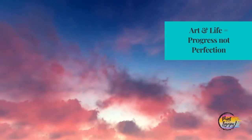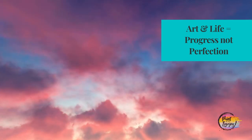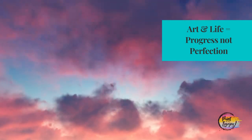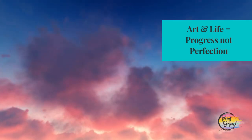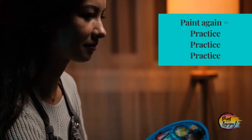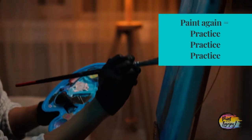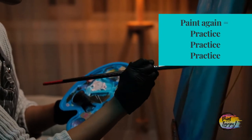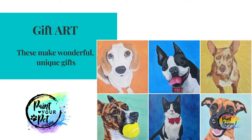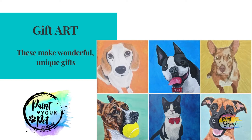I will remind you of those as we go through the course, and no matter what you do, remember artwork and creativity is all about the progress, not perfection. When you are completely done with the painting, I am going to recommend that you paint again. Most people have more than one pet, and if you don't, you hopefully know somebody that has a pet, or you can even paint one of your childhood pets.